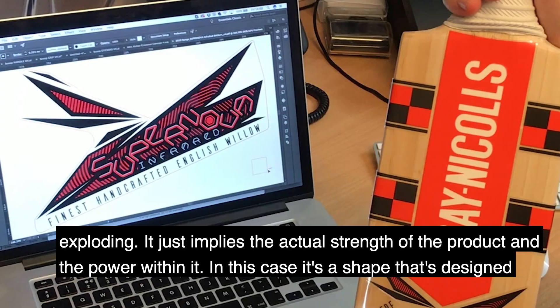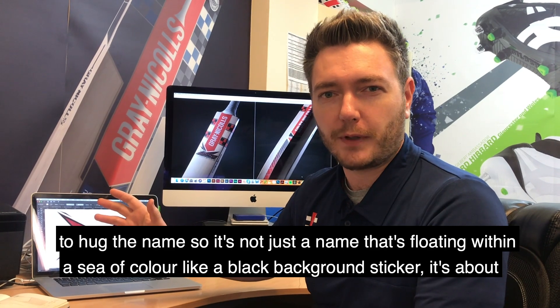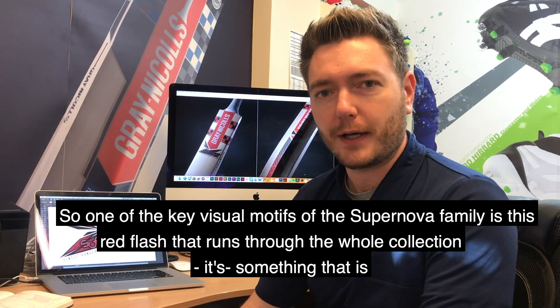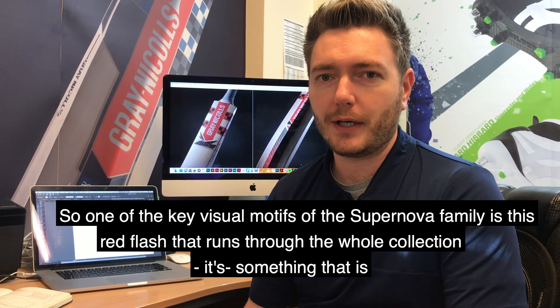So in this case it is a shape which is designed to actually hug the name, so that it's not just a name floating within a sea of colour like a black background sticker — it is very much about framing the name and making sure that it implies that explosive effect. So one of the key visual motifs of the Supernova family is this red flash that runs throughout the whole collection.